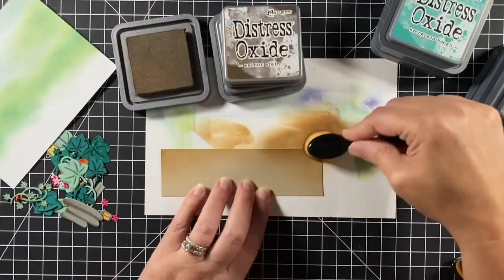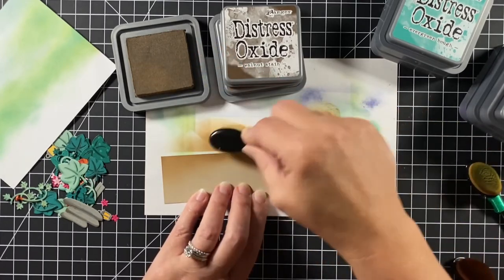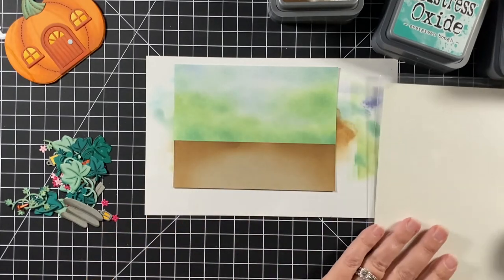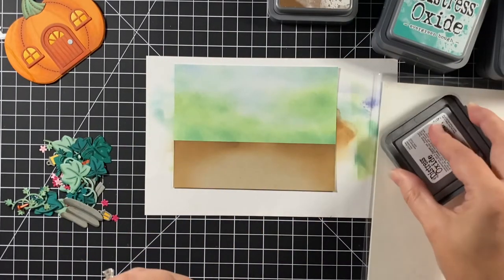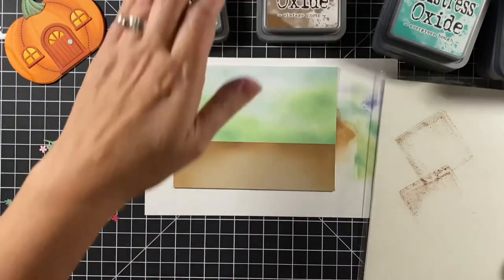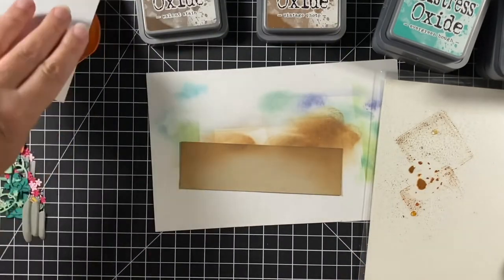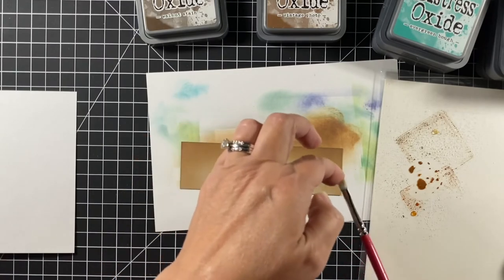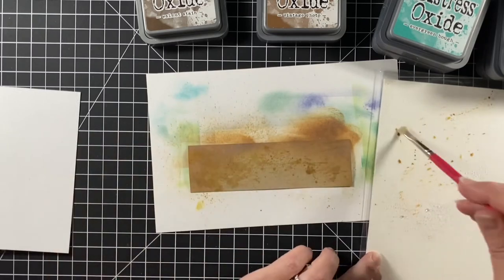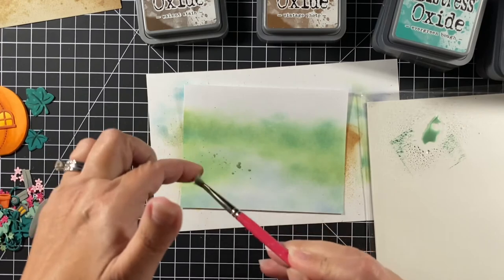I'm blending the dirt with Walnut Stain and Vintage Photo on craft cardstock. I smoosh a little of the distress oxides onto a piece of plastic — actually the back of my stamp package — add a little water and flick it onto the background for the dirt. I cover everything else up so it doesn't get dirty, then use a stiff brush and my finger — which will be pretty inky — using Evergreen Bough for the leafy areas.